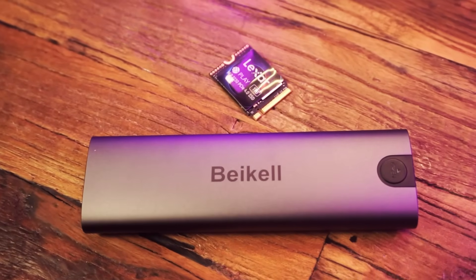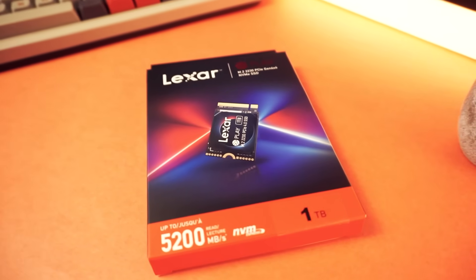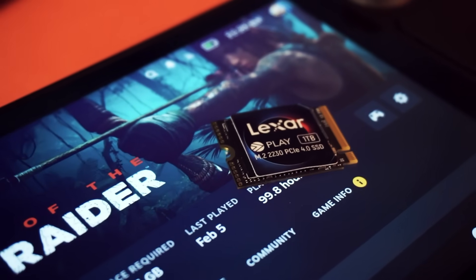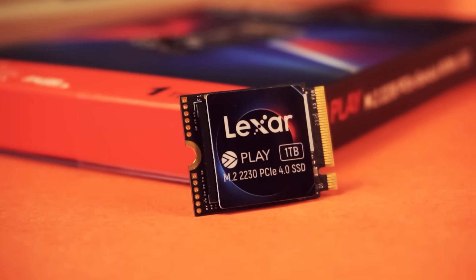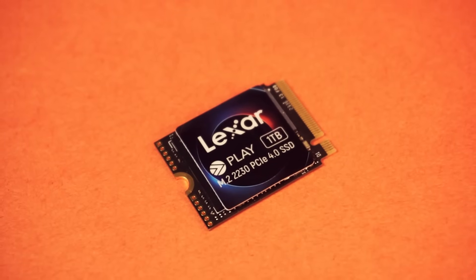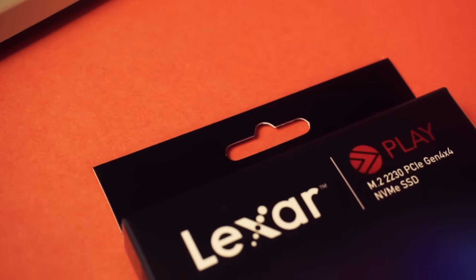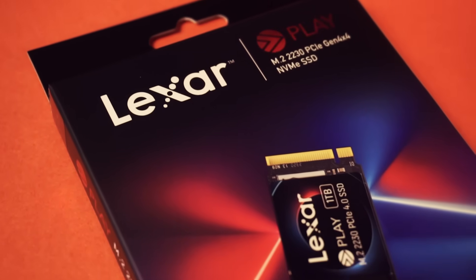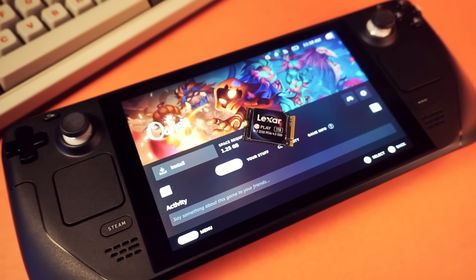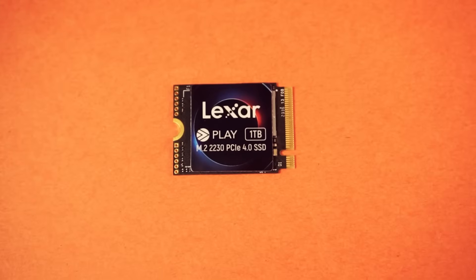The Lexar Play 2230 NVMe drive is in the M.2 2230 form factor, so it's perfect for devices like the Steam Deck or the ROG Ally, but you can use it in pretty much any device that takes an NVMe drive, including an external enclosure. It uses a PCIe Gen 4x4 connection, so game loading speeds will be about as fast as you could possibly get in an external drive. Lexar sponsored this video — if you'd like to get one, I'll include a link in the description below.